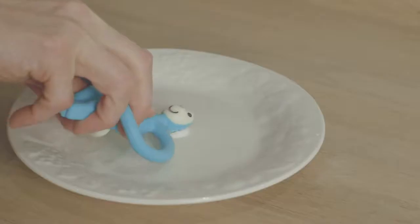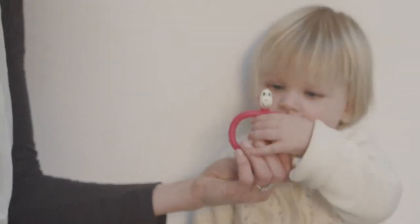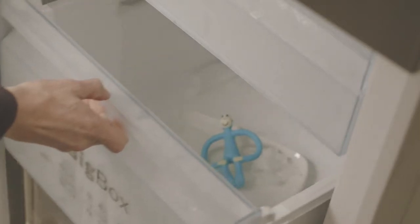You apply teething gels or granules to the bumps on the back of his head for your child to chew to the source of their teething pain. Matchstick Monkey is dishwasher safe and freezer friendly.